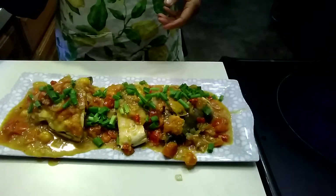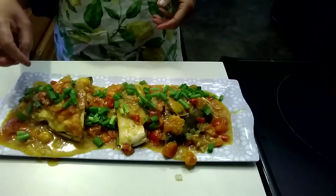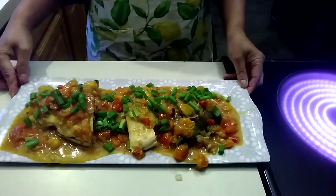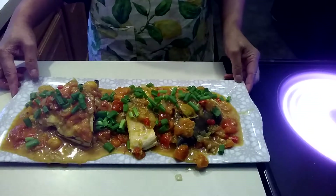Thank you guys, thank you so much for watching. Please subscribe, share, and if you like this recipe please give me a thumbs up. Thank you so much, God bless you all, I love you all, bye!